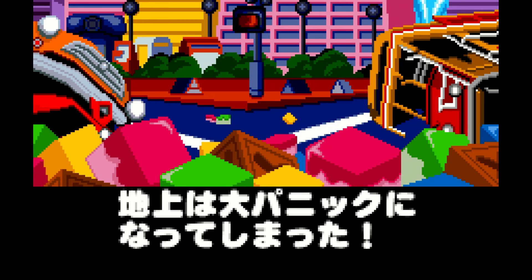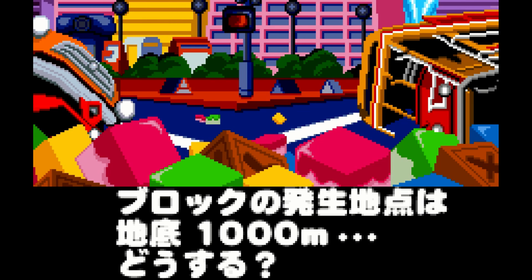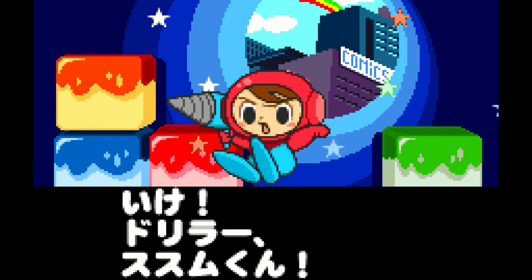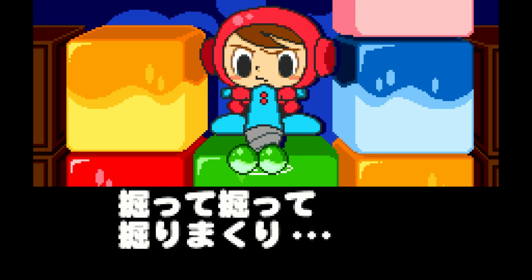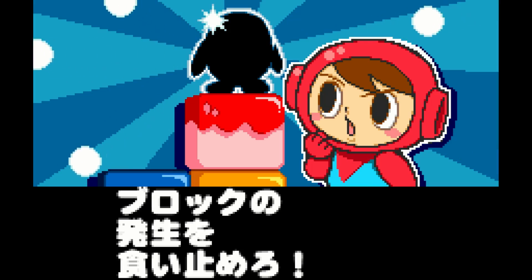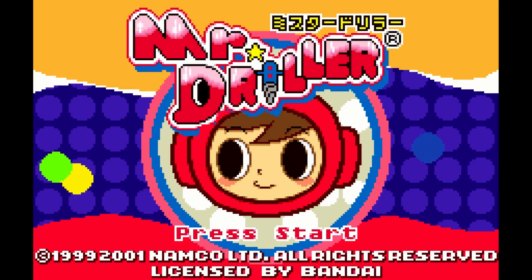Welcome back to Video Game Esoteric. In our continuing series on the MiSTer FPGA DE10 Nano board, we have a really fun video this week because the Wonder Swan core is now publicly available. This is a console I do own as a handheld — I absolutely love it — but I don't own many games for it because it's quite hard to collect for, so having the Wonder Swan core on MiSTer is absolutely incredible.